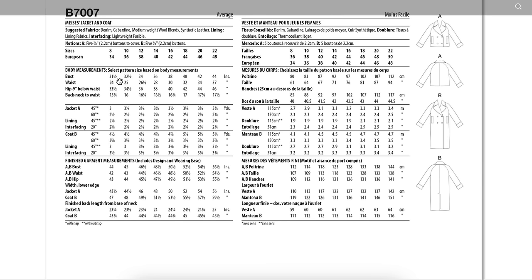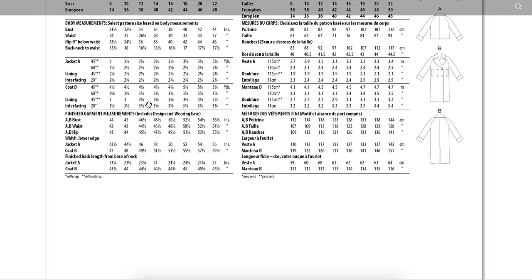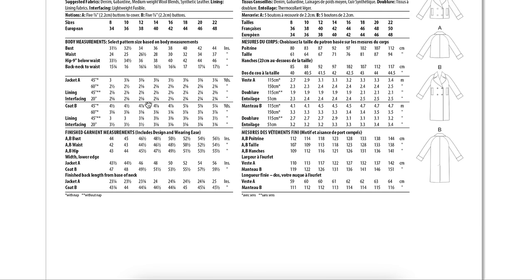Looking at finished garment measurements to compare to body measurements for ease. Remember, this is a very oversized jacket — it's very roomy — so that should be reflected in the ease. We have 12 and a half inches of ease in the bust — super roomy — 20 in the waist, and 10 and a half in the hips. They go up by one-inch increments, jumping to one and a half only between sizes 10 and 12.